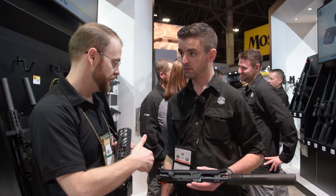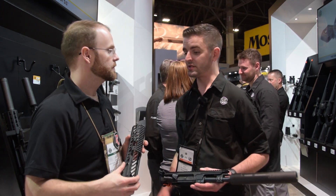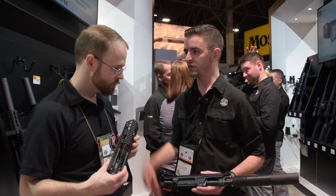Any plans to offer the adapter by itself? Yes, absolutely — that's something we have in the works. I know they're building the SKU on that so we can ship that out to dealers.